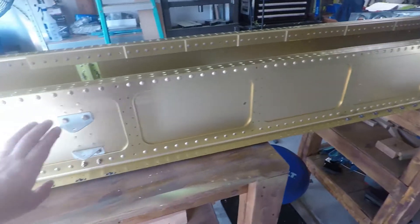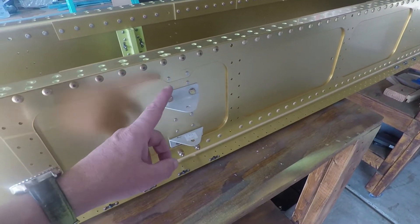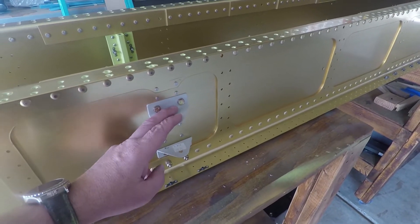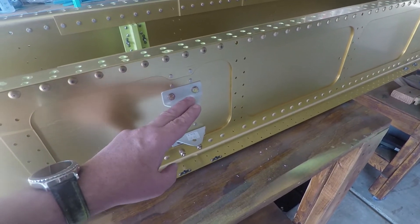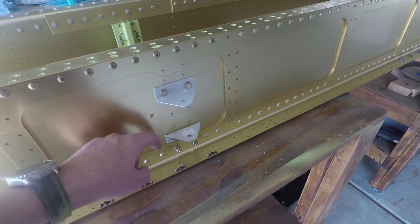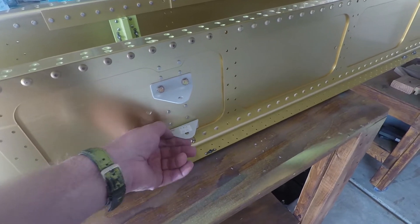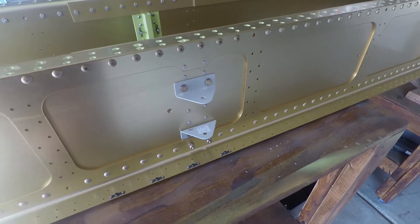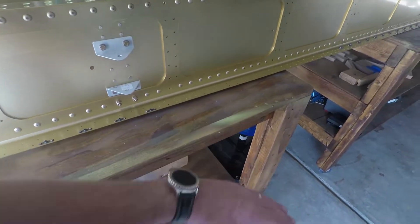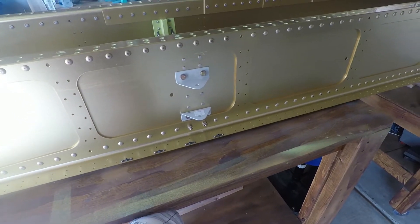You guys remember last week — I talked about how the previous owner of the kit had the aileron torque tubes in a separate location in his workshop, so I didn't know I needed to grab those. But anyway, he was able to find them and mail them to me, along with a check to reimburse me for the cost of buying the torque tubes. So that was great that he did that and took care of me in that respect.